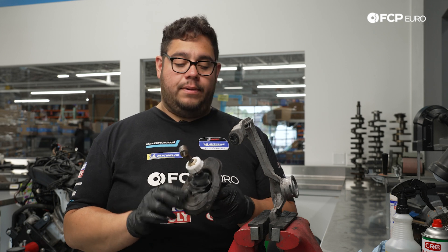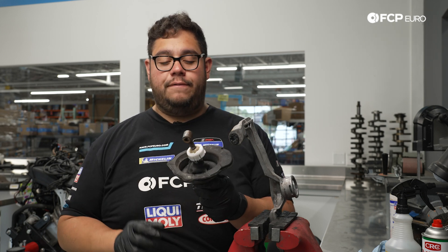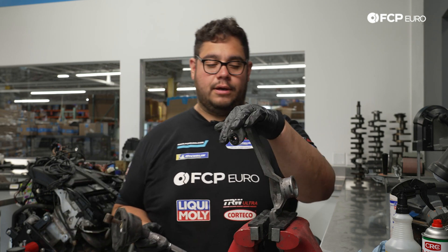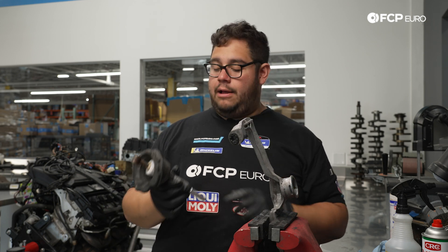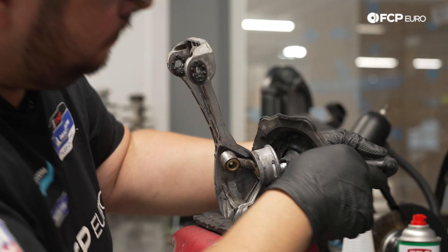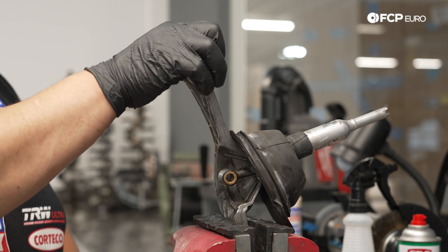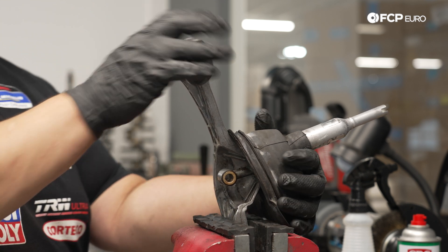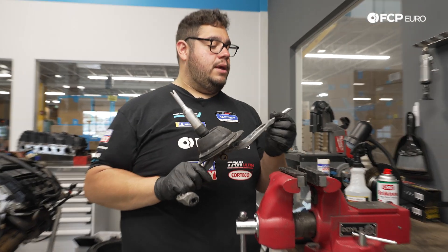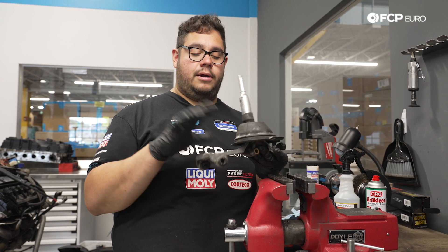Before feeding the lever back into the bracket, make sure it's facing the correct position — the front of the transmission is on one side, the tail end on the other. Pop it in the same way it came out. Once it clips in it stays in — now it's all one piece. Slide the new bushing onto the end, then we'll go underneath the car to get it into place.